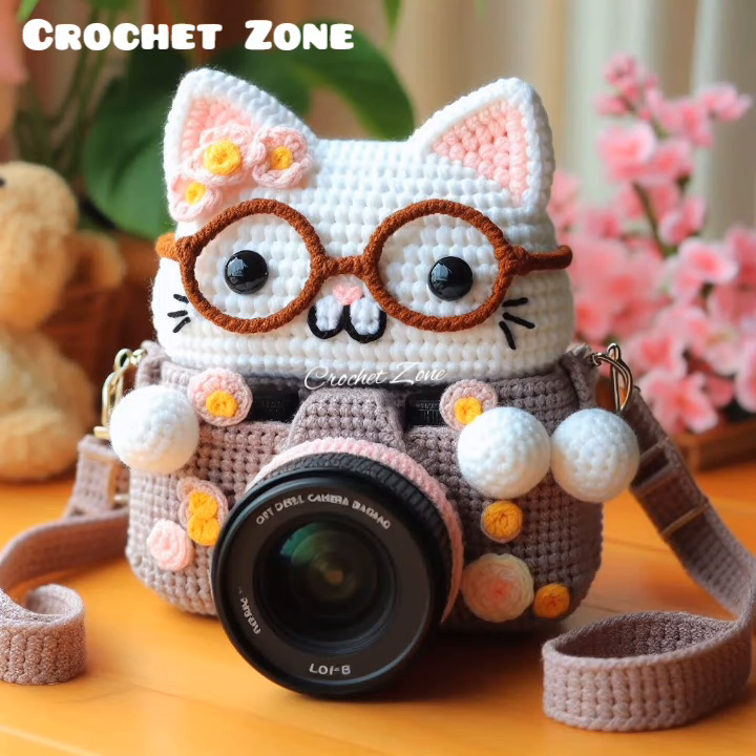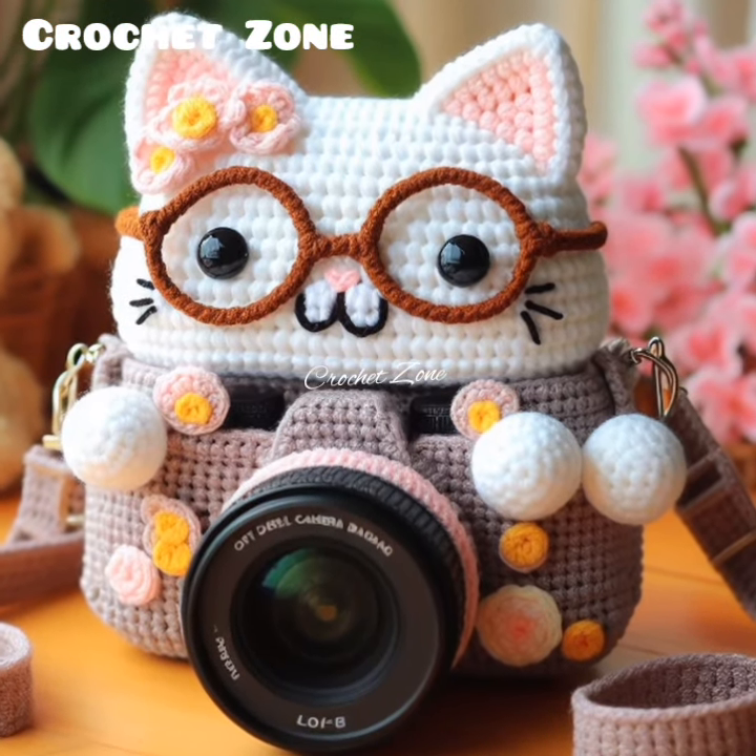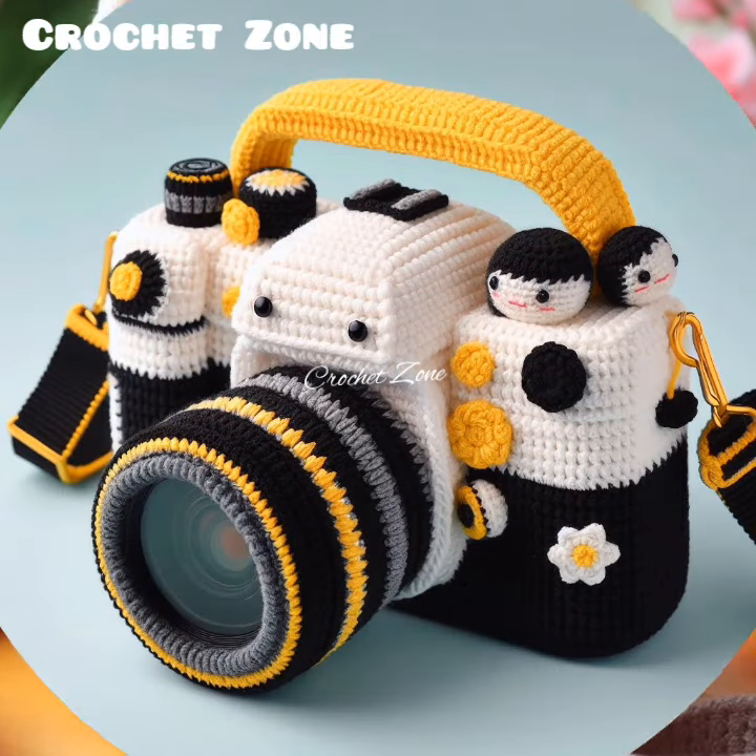Hi viewers, welcome to Crazy Crochet Work. In today's video, I share with you some beautiful crochet camera cover designs.